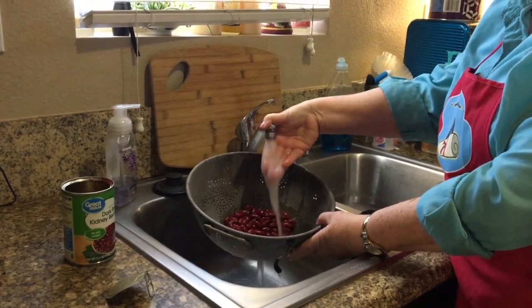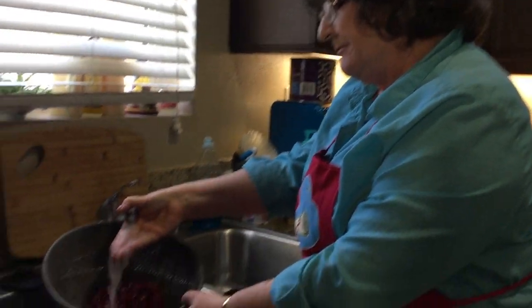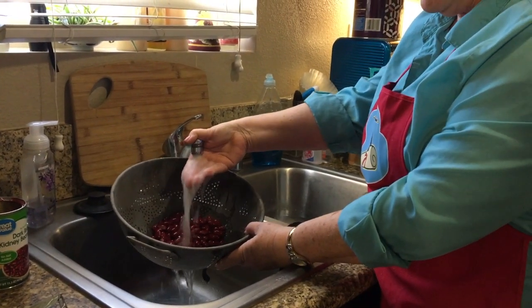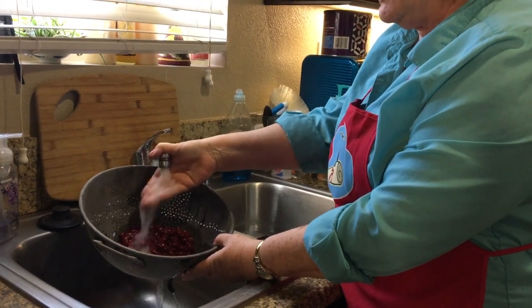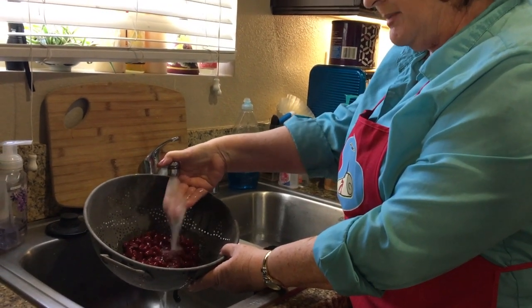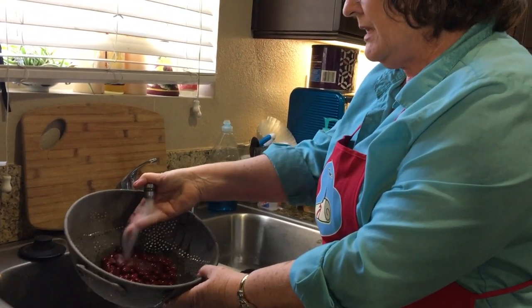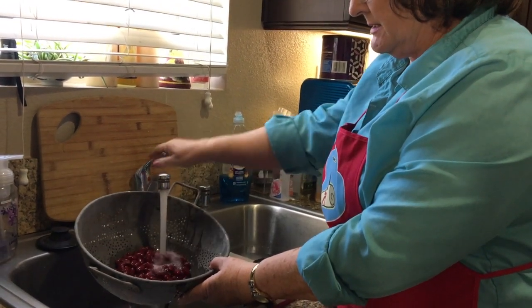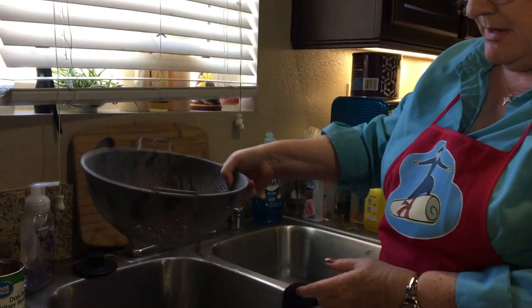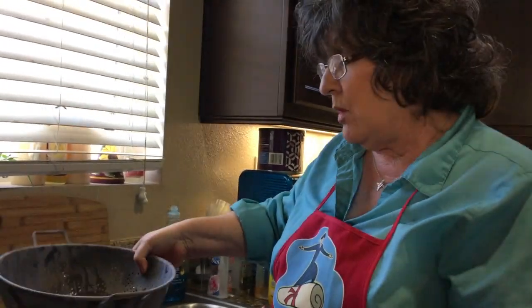Those bubbles are the ingredients that cause gas. And if you don't rinse them off, those bubbles are going to end up in your digestive tract. So while your hamburger or your soy crumbles cook, take a minute and rinse them — you can see I'm doing quite a bit of rinsing until none of those bubbles are left anymore. After rinsing, I make sure I drain out all the extra water so I'm not pouring a bunch of water into my chili.